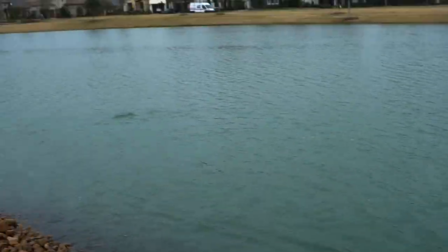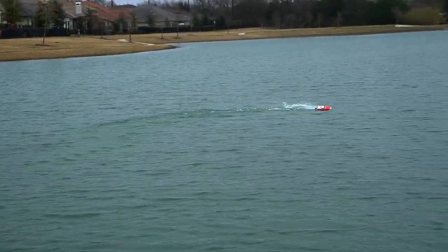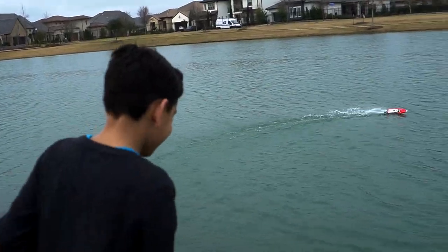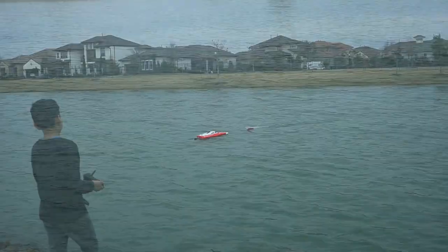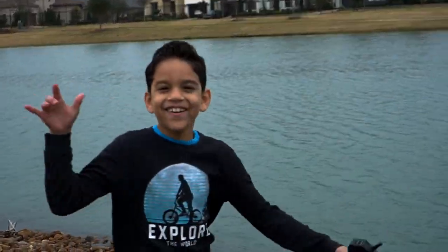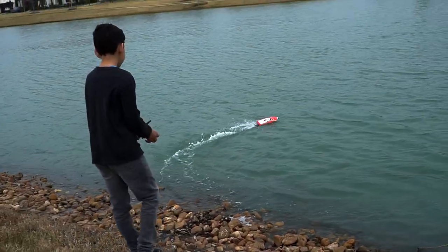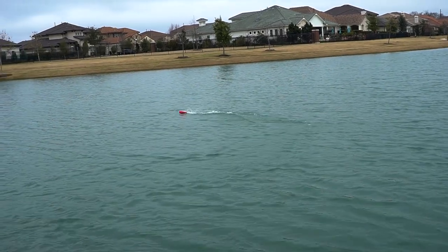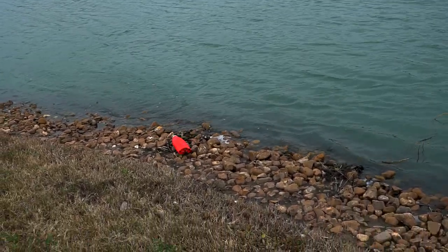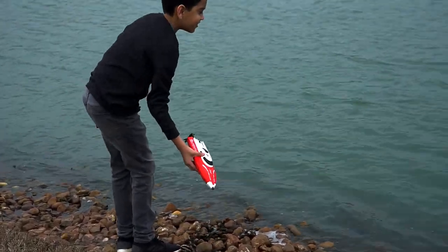Whoa! I think it's getting close. Whoa! It looks scary. Turn it over! Underwater! I'm gonna crash it.